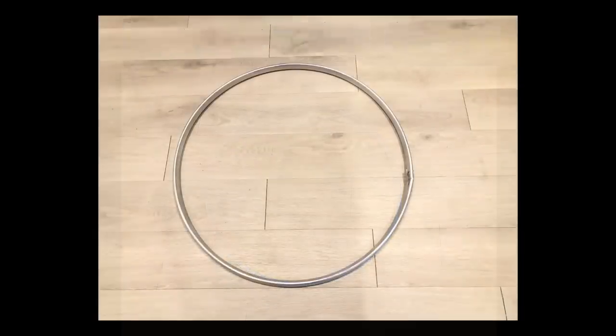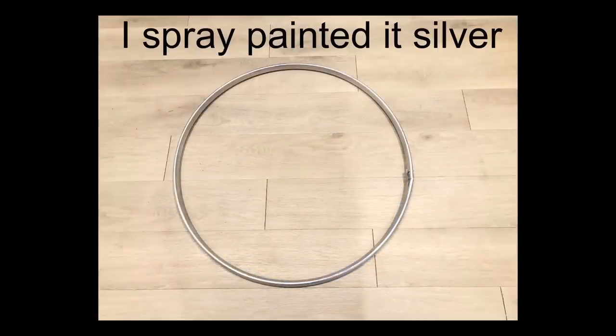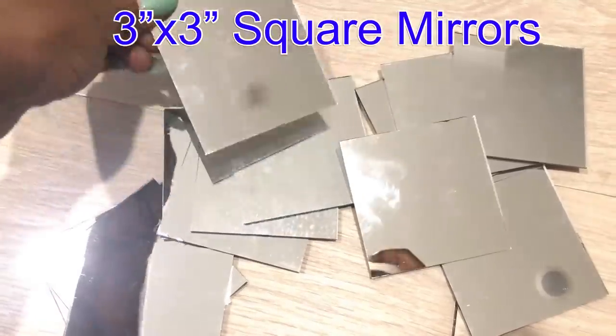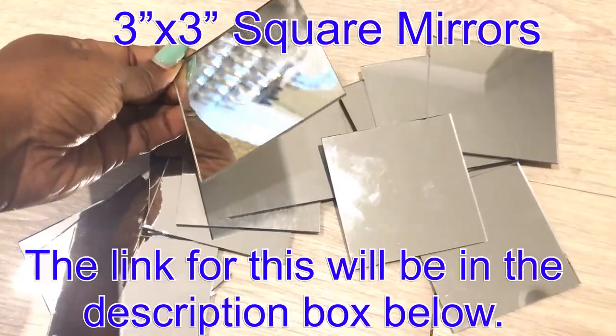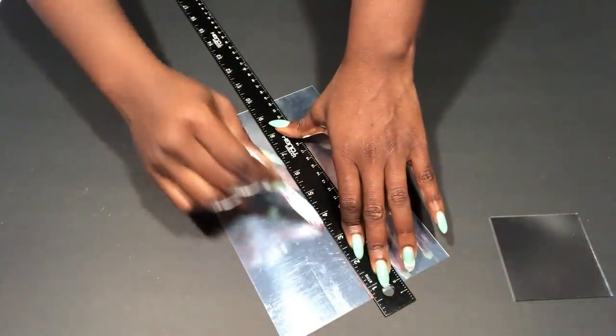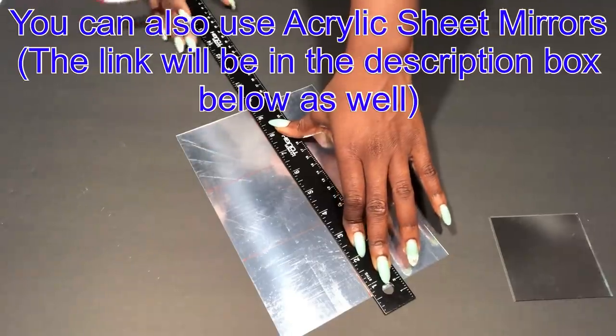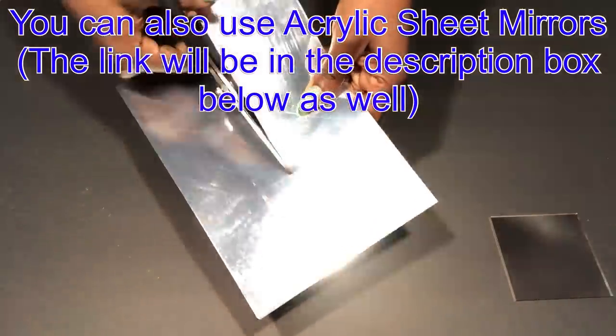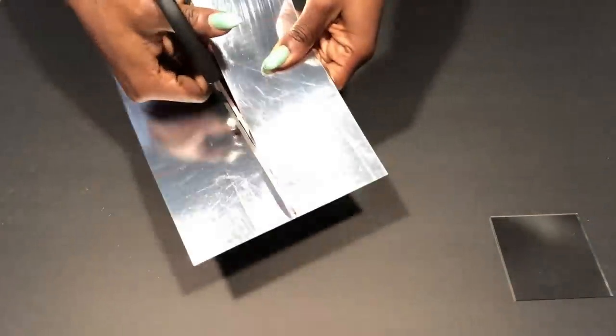I spray painted it silver and then glued mirrors all around it. These are actual glass mirrors that are three by three inches in size and the link for this will be in the description box below. I didn't have a lot of these so I went ahead and used my acrylic sheet to cut out the same measurement to complete the design.